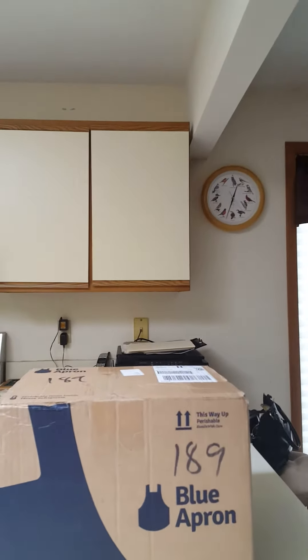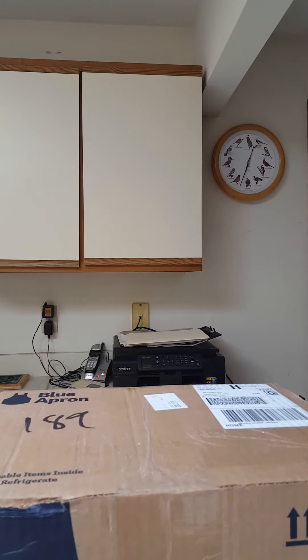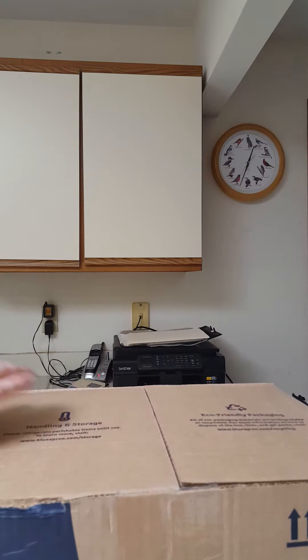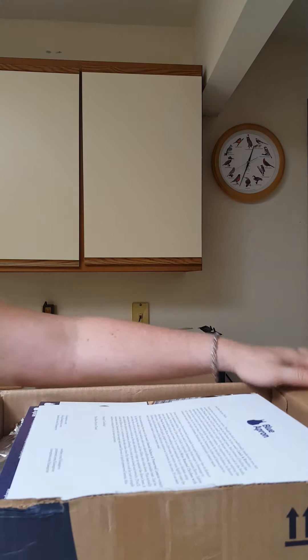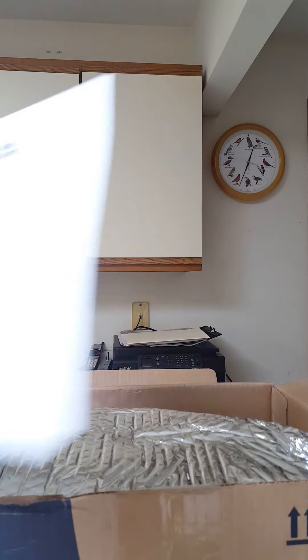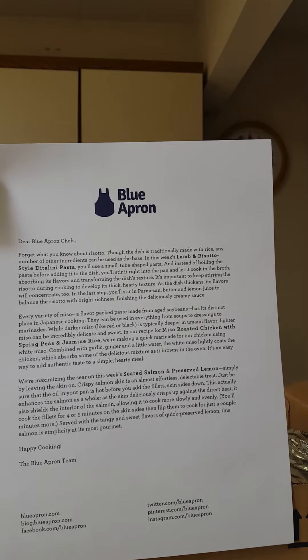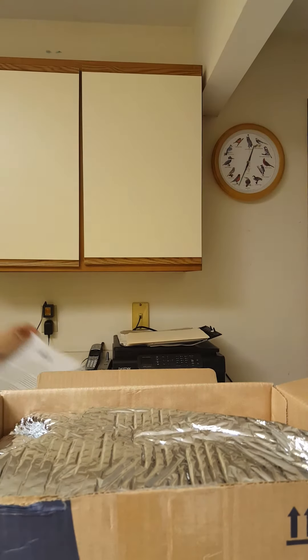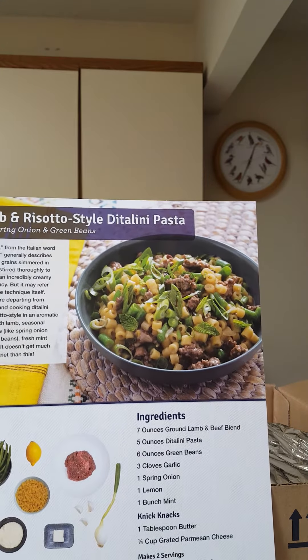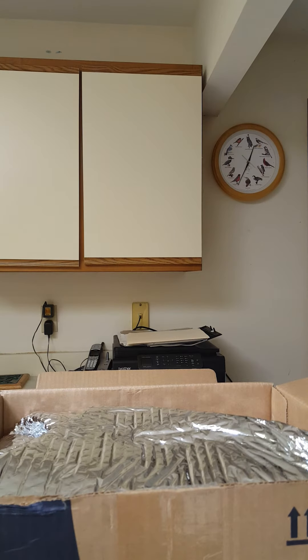Okay, here we go. Inside I see a letter from Blue Apron — it tells you about all three meals that you have in the box and gives you some tips. This week I have for my meals: lamb and risotto-style ditalini pasta with spring onion and green beans. It tells you and shows you all the ingredients.